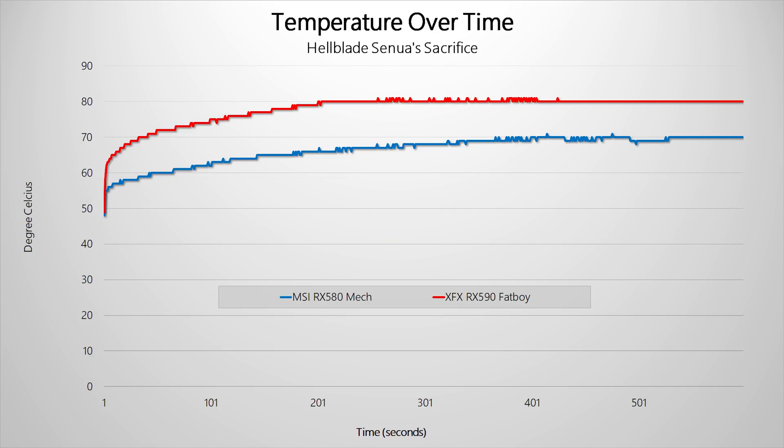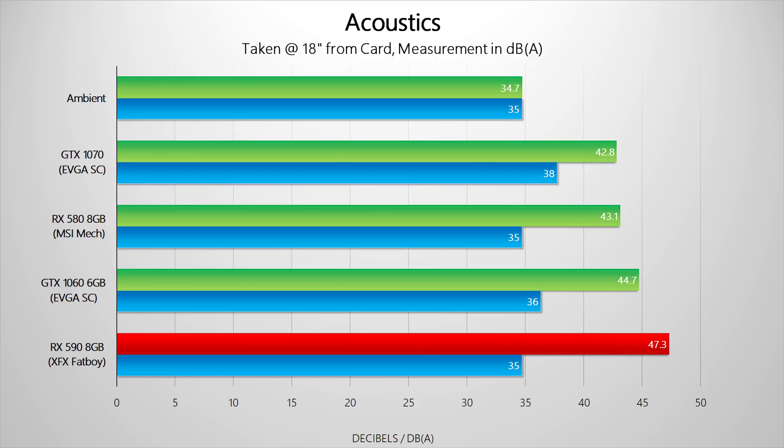Even though power consumption is high, it looks like XFX has been able to keep temperatures pretty much under control. At 80 degrees, they are higher than what our MSI RX 580 Mech achieved, but that core is obviously pushing out a massive amount of heat. Luckily, the XFX RX 590 remained pretty quiet throughout our testing period — at 47 decibels it won't be annoying in the least, and it didn't exhibit any coil whine either.